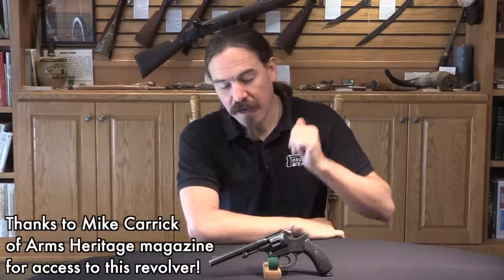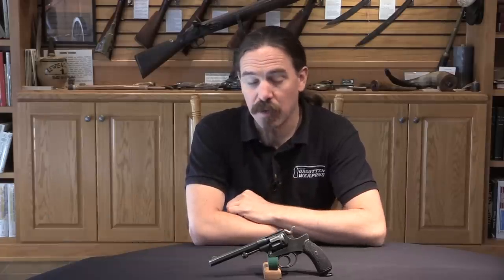Hi guys, thanks for tuning in to another video on ForgottenWeapons.com. I'm Ian McCollum, and today we have a Portuguese Model of 1886 Troopers revolver to take a look at. Now this is an Abadie pattern revolver, which is cool, and that's a mechanical feature we'll take a look at in a moment.